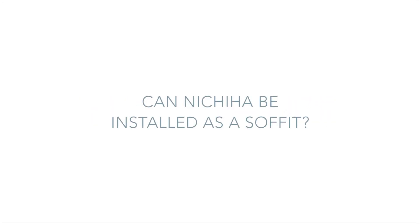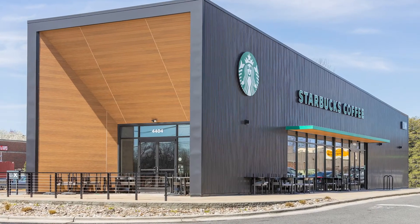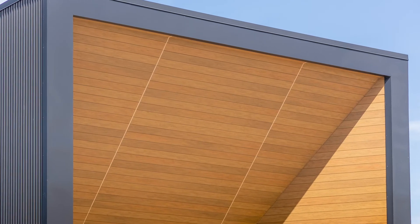Can NICHIHA be installed as a soffit? NICHIHA's AWP system may be installed in an angled or soffit condition. We define soffit or angled conditions as any wall between 0 and 90 degrees — 0 degrees being a soffit or ceiling, and 90 degrees being a vertical standard wall.